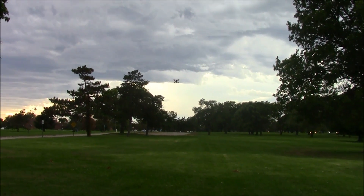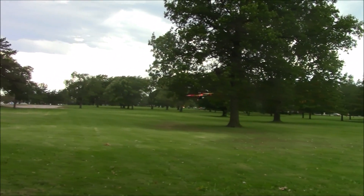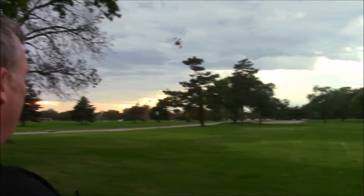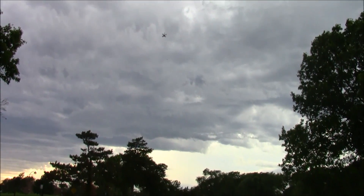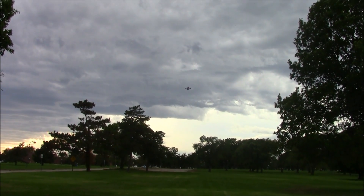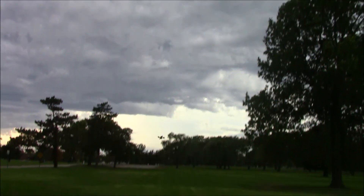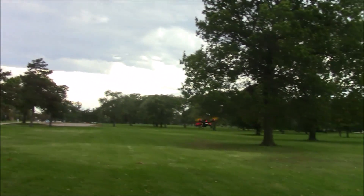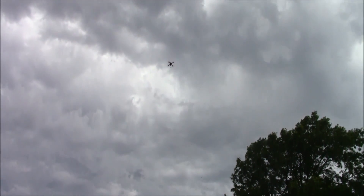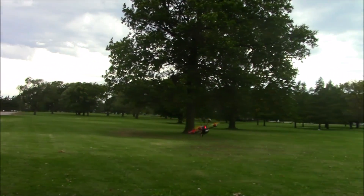It's having no problem flying in this 20 mile an hour wind. I can definitely feel it always pushing to my right. Let's see how many flips we can do in a row here. Okay, that wasn't a whole bunch but it was pretty low to the ground. We'll try it again. Whoa, that was quite a few — we'll try it one more time.